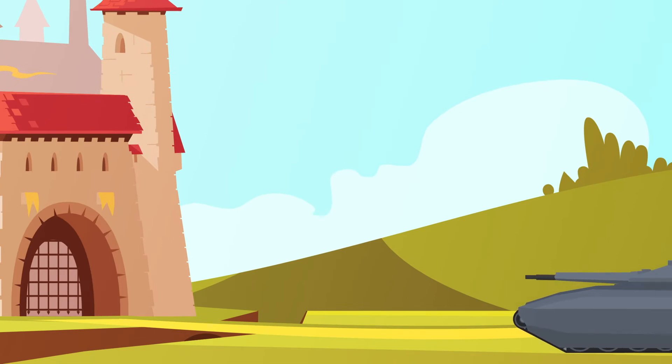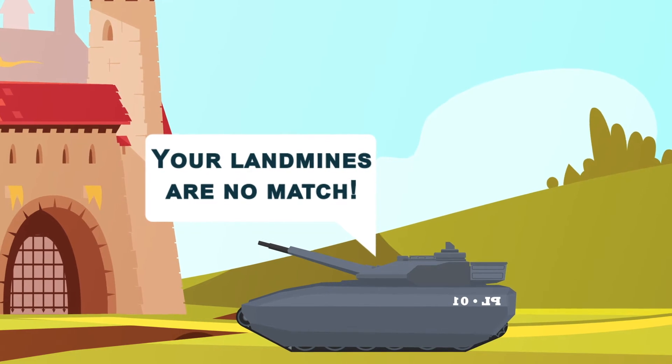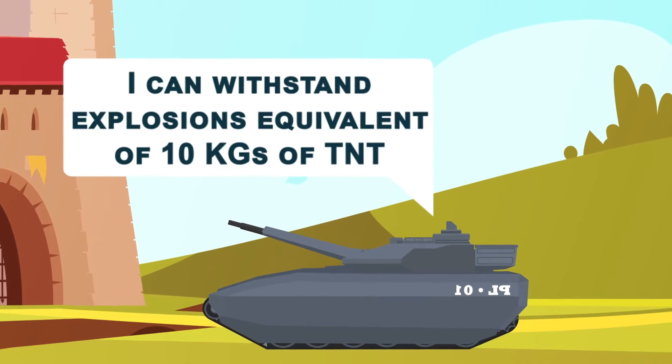In addition to the hard shell of armor, the tank is equipped with multiple layers of a modular ceramic aramid shell which can be replaced in the field if sections take damage. The shell can protect the crew from land mines and improvised explosive devices, and is even designed to withstand an explosion equivalent to 10 kilos of TNT.